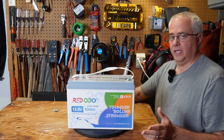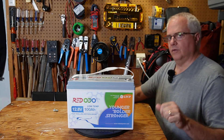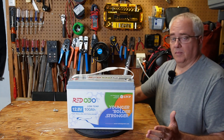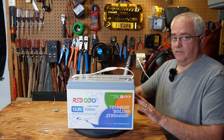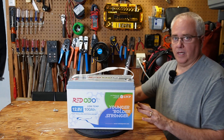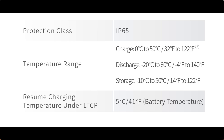Before I talk about what low temperature charging protection is — if you already know all about that subject, feel free to use the YouTube chapters to skip ahead. So what is low temperature charging protection on lithium iron phosphate batteries? It's basically just a feature of the BMS to protect the battery against damage. Lithium iron phosphate batteries should not be charged when the internal battery cell temperature is below freezing. If you do, you'll almost certainly cause permanent damage to the battery and possibly even create a short. You can still use the battery in freezing conditions, down to negative 4 according to the manual — you just don't want to charge it at those temperatures.